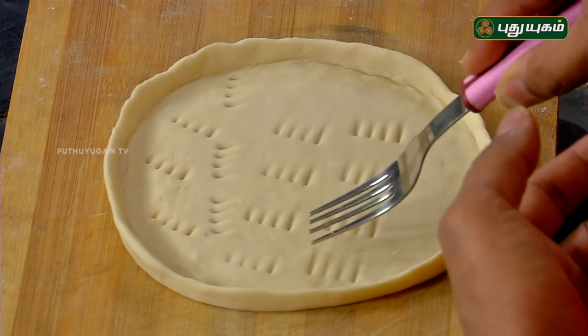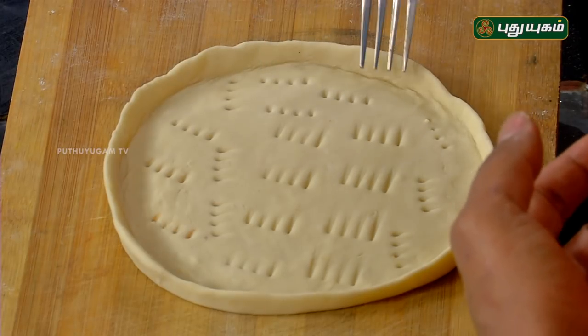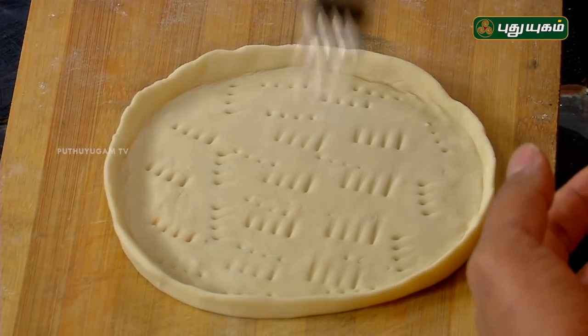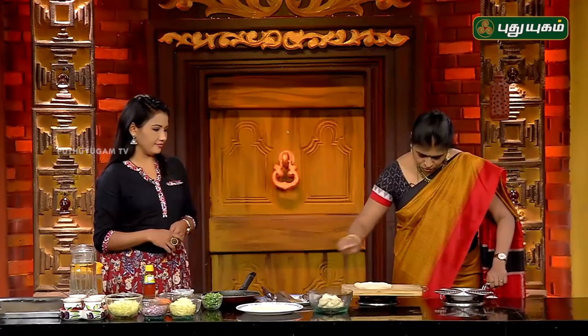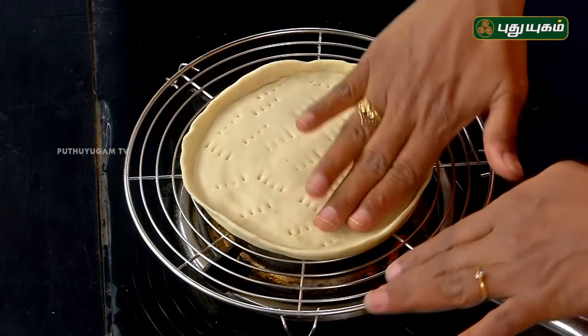We can put it in a random design and place it in the oven if you wish, or we will do it in the pan with direct, slow heat. We will make a gravy-style topping.